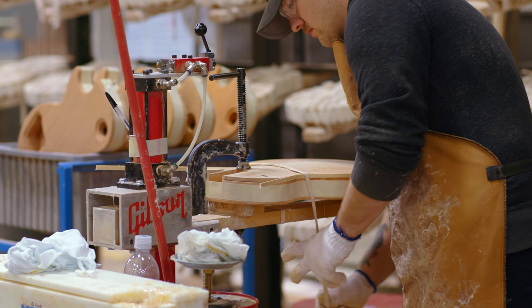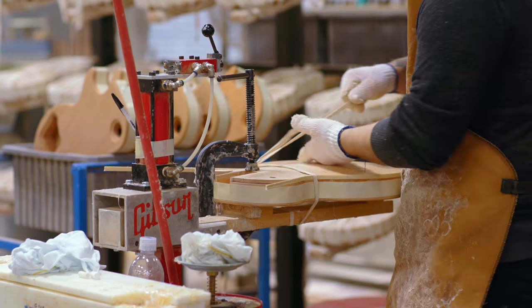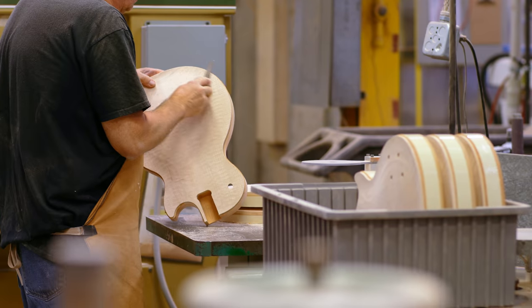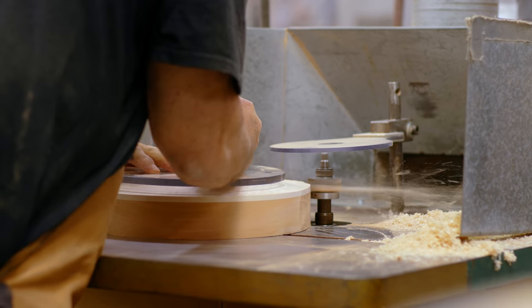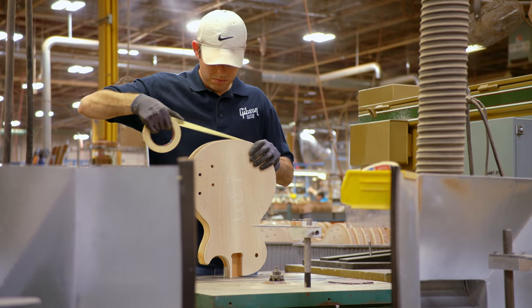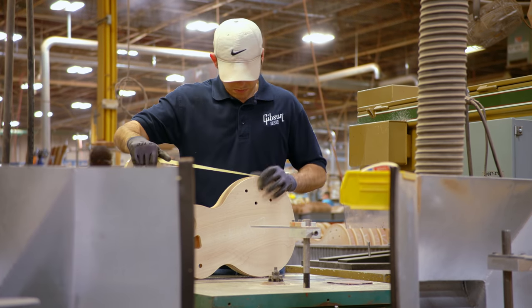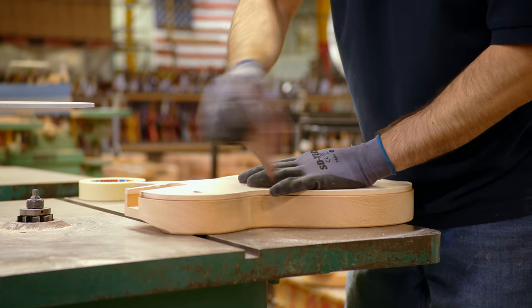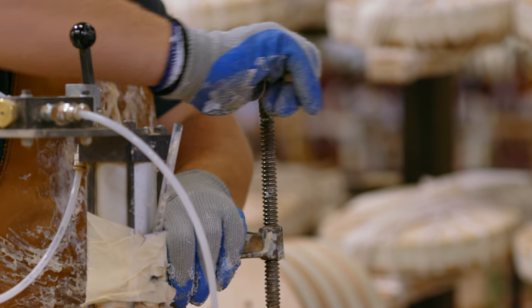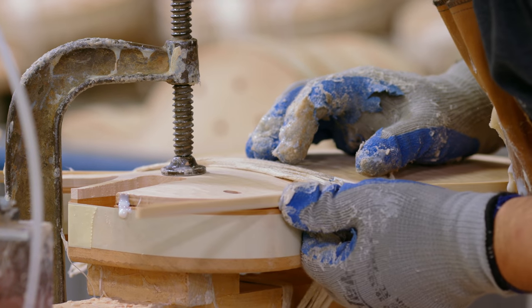Binding is used on guitars — on acoustics or semi-hollow, like in the case of the ESs. Its initial reason is to dress off the rim and top or back, and to add a feature to hide that seam. You could say it kind of acts as a bumper, but on a solid body it's mostly aesthetic. So in the case of a Les Paul, you don't really have to have it on there, but for the iconic Les Paul Standard, you expect binding on it.